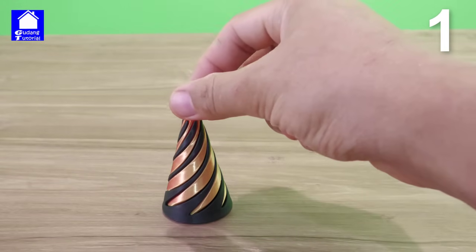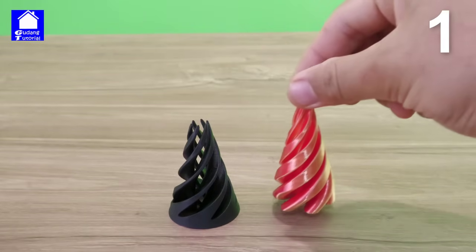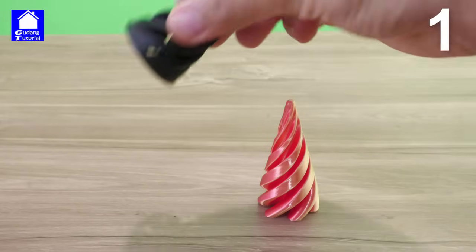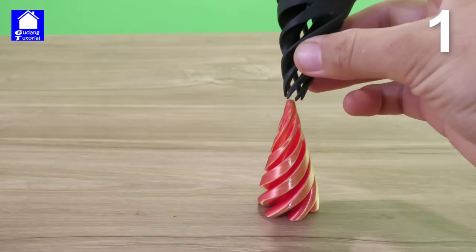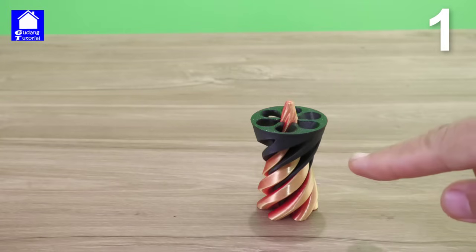Guys, let's try to pull it up. We lift this, then we put it here. We take the black one, insert it here. One, two, three — it immediately joins like this.